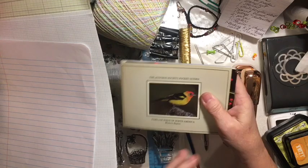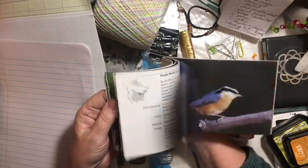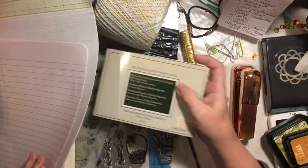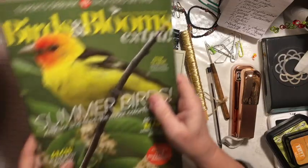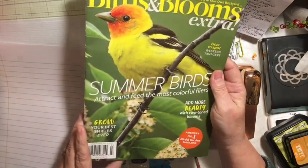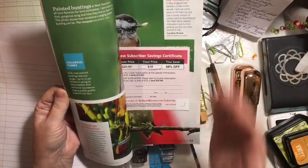You get to use one book. I'm going to be using this bird book — it's kind of torn apart and falling apart, so I'm going to use it. And you get to use one magazine. I have this Birds and Blooms magazine from 2018, and another from around 2015. Pretty pictures.